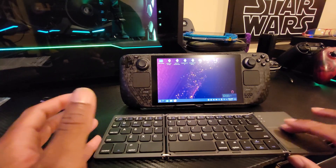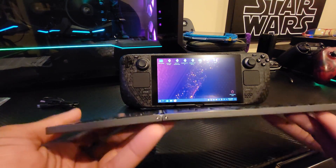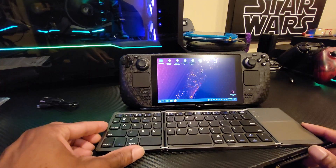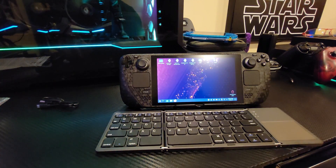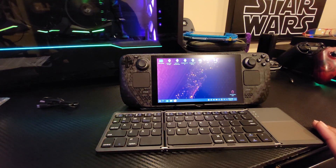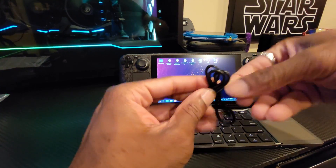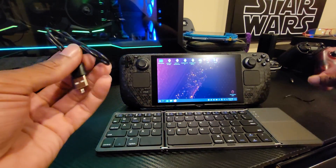The keyboard feels a little flimsy — you could definitely break it if you really wanted to. Luckily I'm going to be very careful with it, but this is gonna be a lot more convenient than carrying around the big full-size keyboard. Sorry the video was kind of all over the place but I'm glad you were able to go through the troubleshooting problems with me. The cable is not long enough, and they could have sprung for USB Type-C.